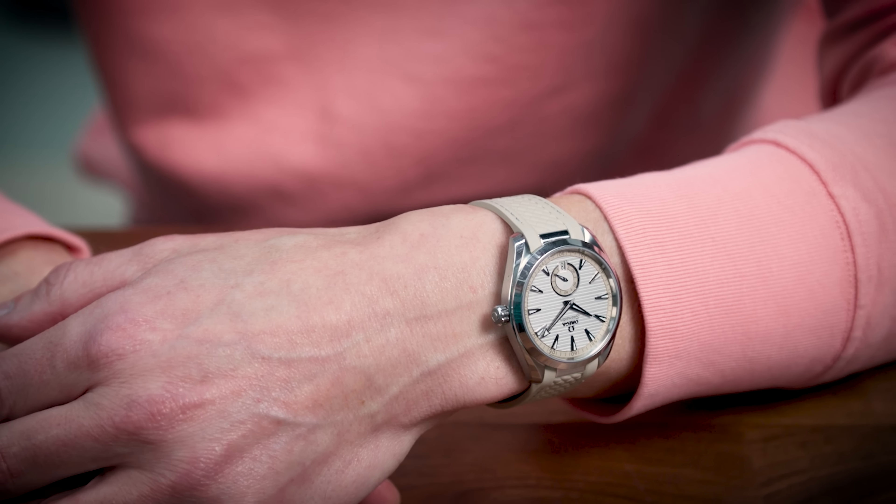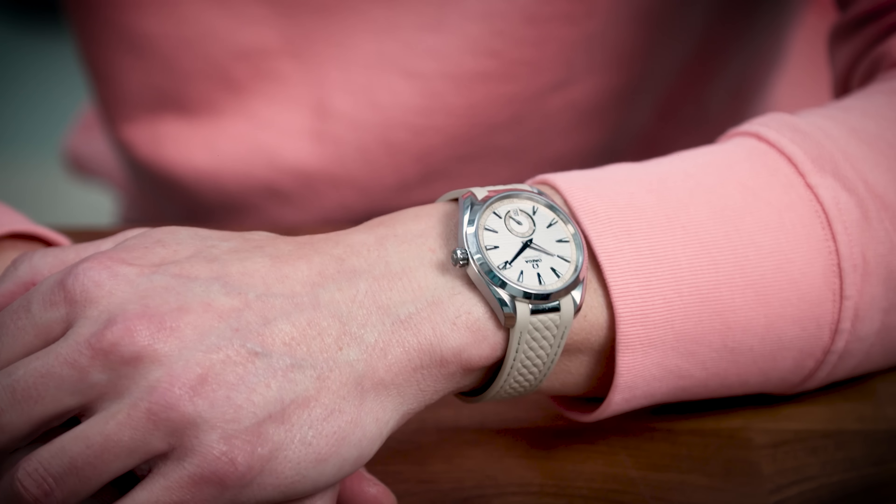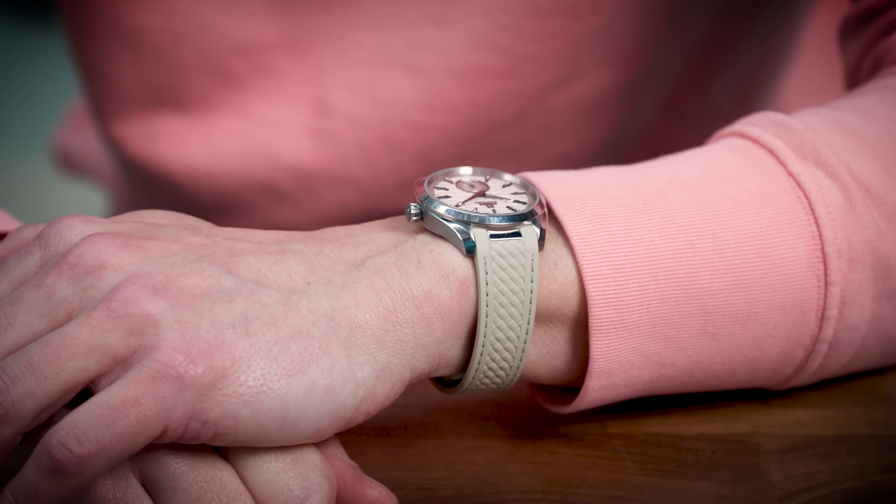It's a subtle watch. It's also an acquired taste. But once you get it and once you put it on, it really makes sense — it's not too bland at all. It really makes a statement. And that's what I like: a subtle statement.